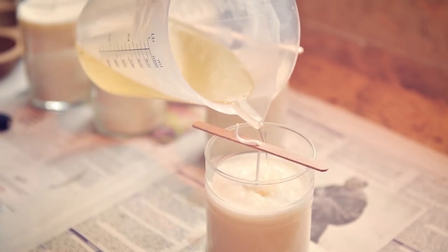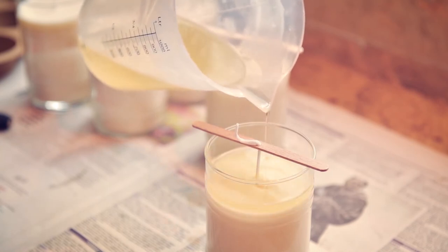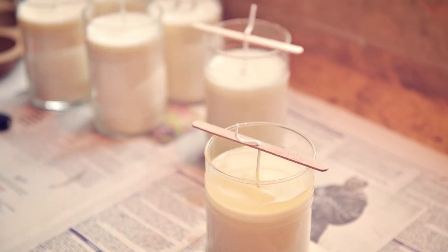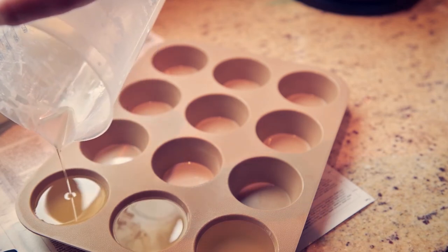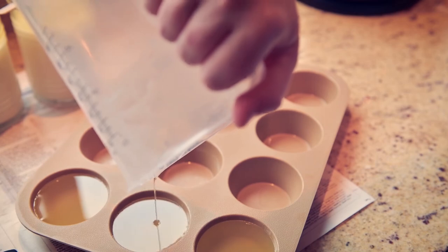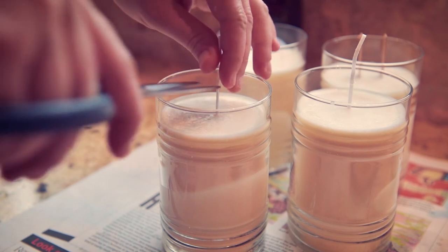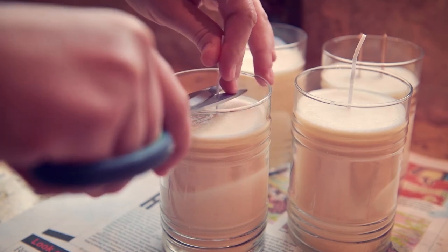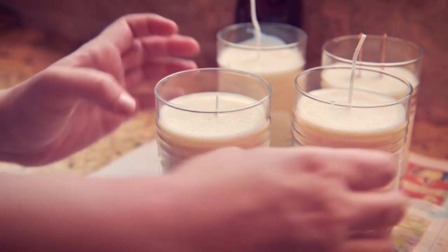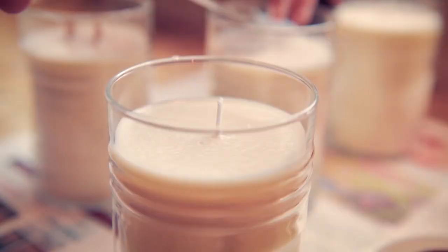Melt the remaining wax and carefully fill the jars up to about 15mm from the top of the jar. If you have any extra wax, you can use it to make fragrance melts that can be used in a burner. Once the candles have cooled, trim the excess wick with a pair of scissors and leave them to be about 1cm long.